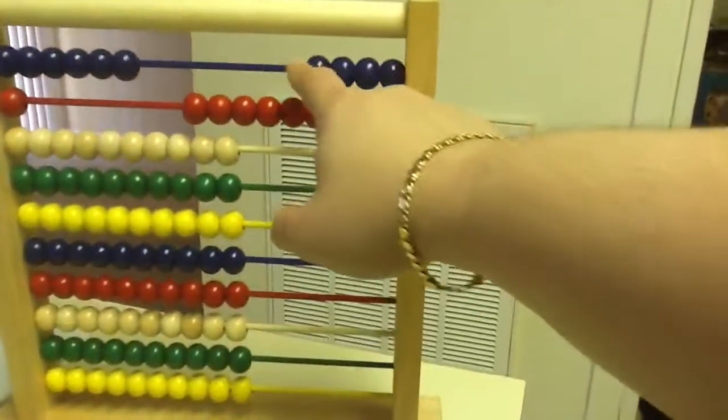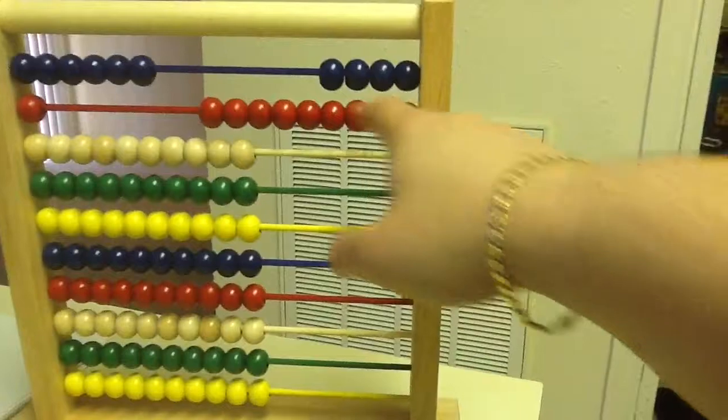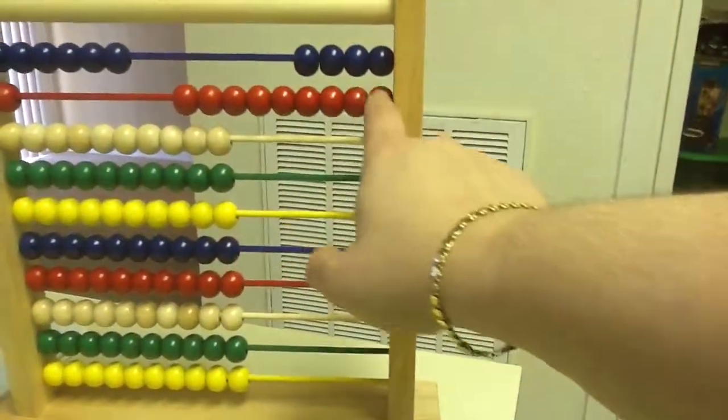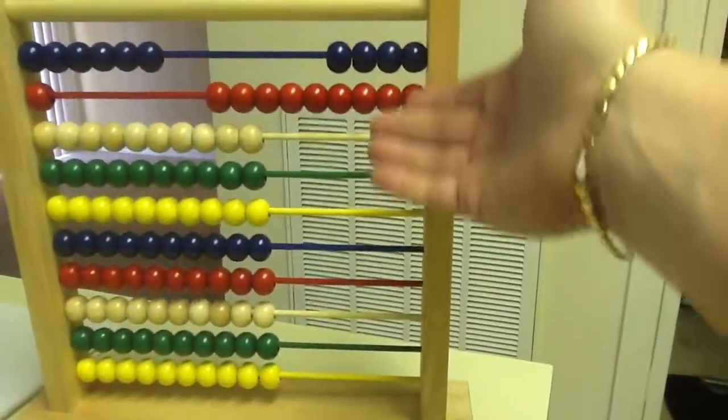Now we have 4 blues, which we made them be 10, so that's 40. And 1, 2, 3, 4, 5, 6, 7, 8, 9 reds, which we made them be 1, so that's 49. There's your answer.